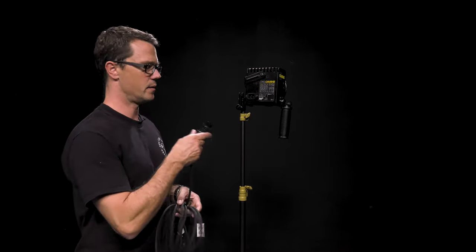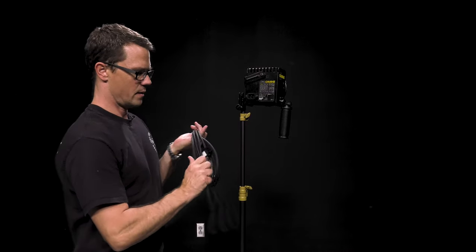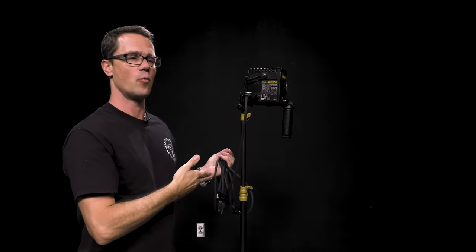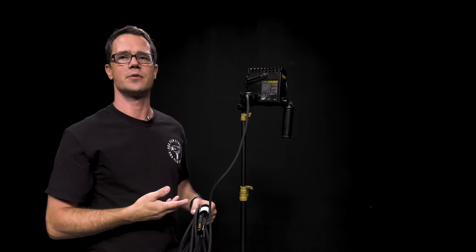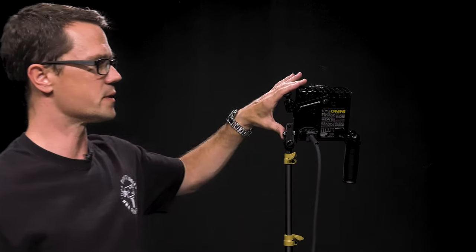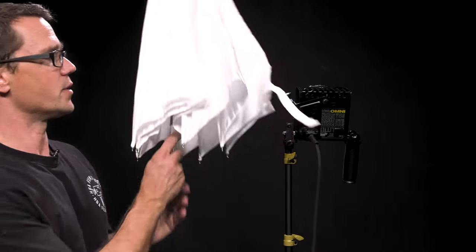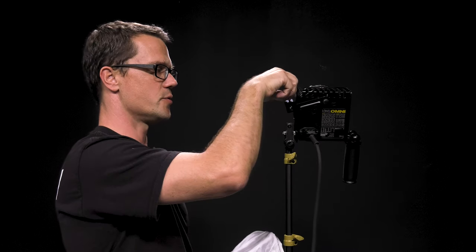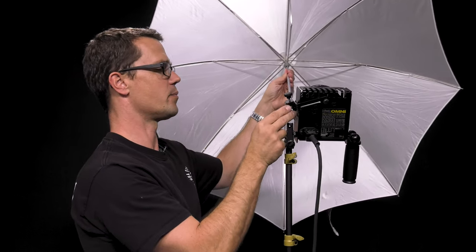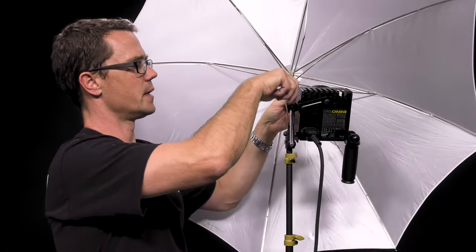When plugging it in, make sure that you plug in the power into the light head before you plug it into the wall. Before I power this up, I'm going to show you how to connect some of the light modifiers. One modifier is an umbrella that we can use to soften the light, because these Omni lights are quite hard lights. In order to connect it, rotate this arm down, loosen this nut a little bit, then expand the umbrella and place it into the hole and slot it, and tighten it down.